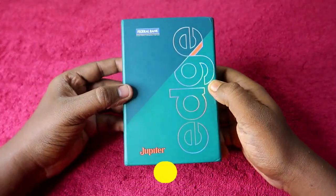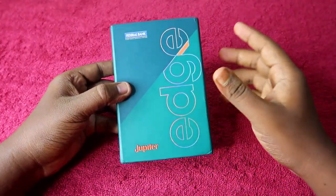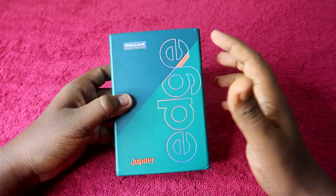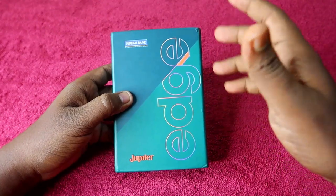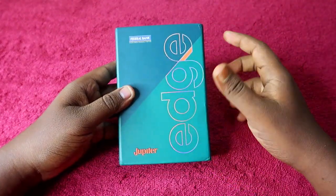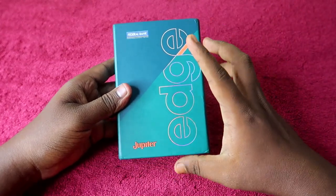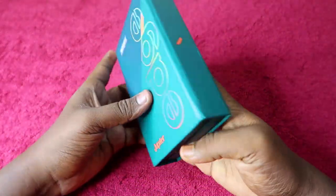This is the Jupiter Edge credit card — the first credit card from Jupiter, in collaboration with Federal Bank. Federal Bank already has collaborations with OneCard and Fi Money, and similarly they have collaborated with Jupiter to launch the first credit card, the Jupiter Edge.